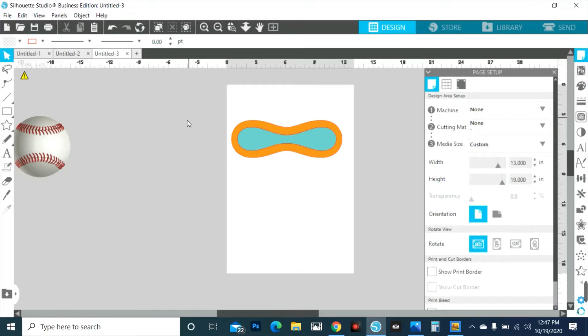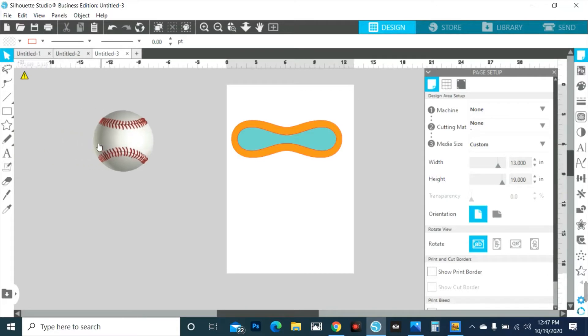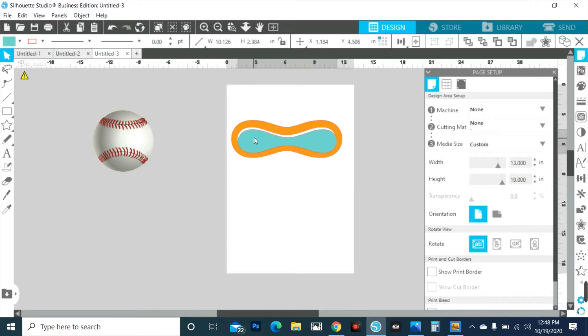All right, so what I'm going to work with first is the softball, just because it's bigger and I don't want to fight today. So if you measure here around the softball and the little space in between, you may get — I will say you may get nine, well it's a little less than nine. I would shoot for eight point seven five.